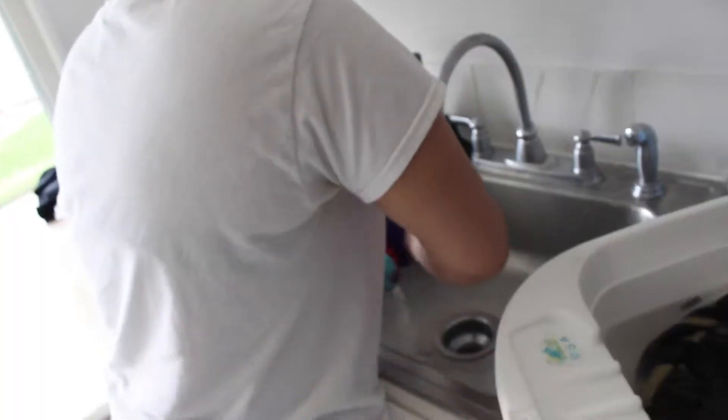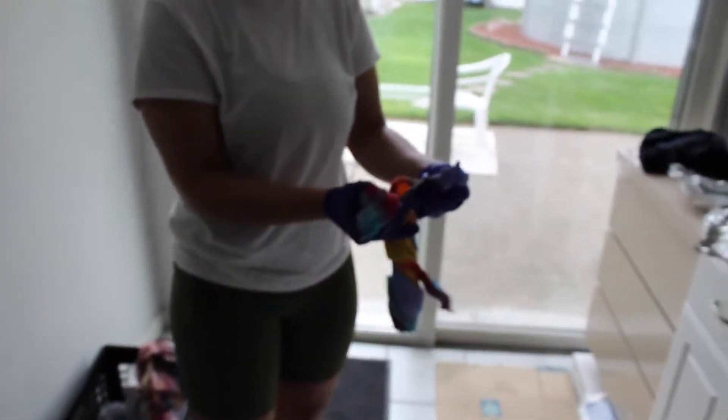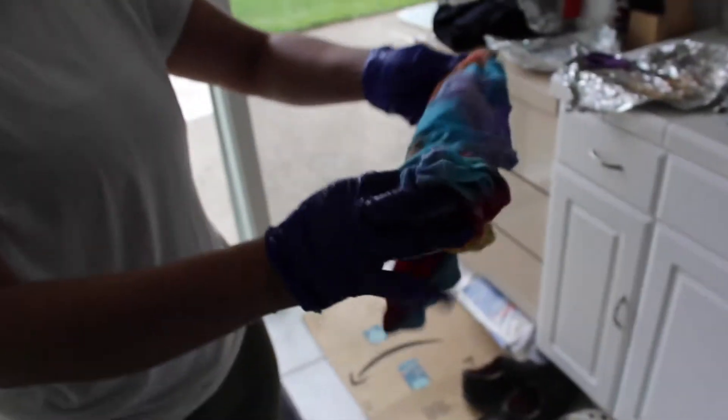Of course, we can't forget to wash it. Señoras y señores, ladies and gentlemen, our first colorful shirt. Believe it or not.